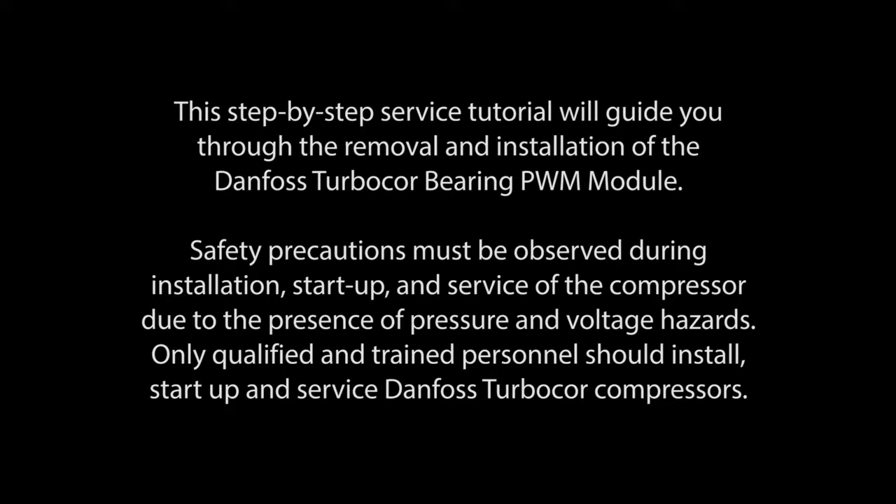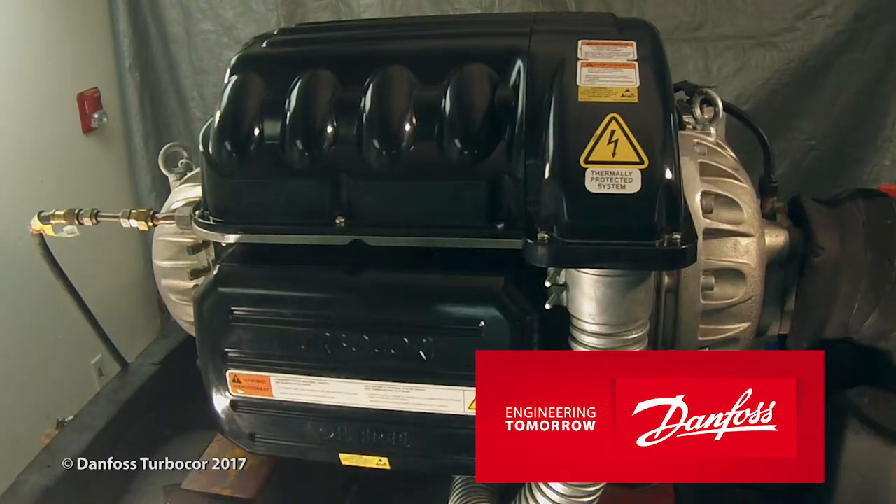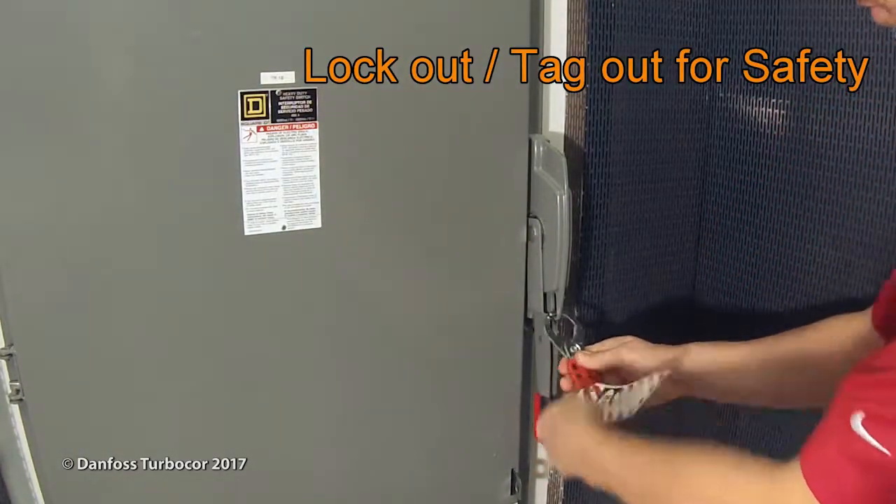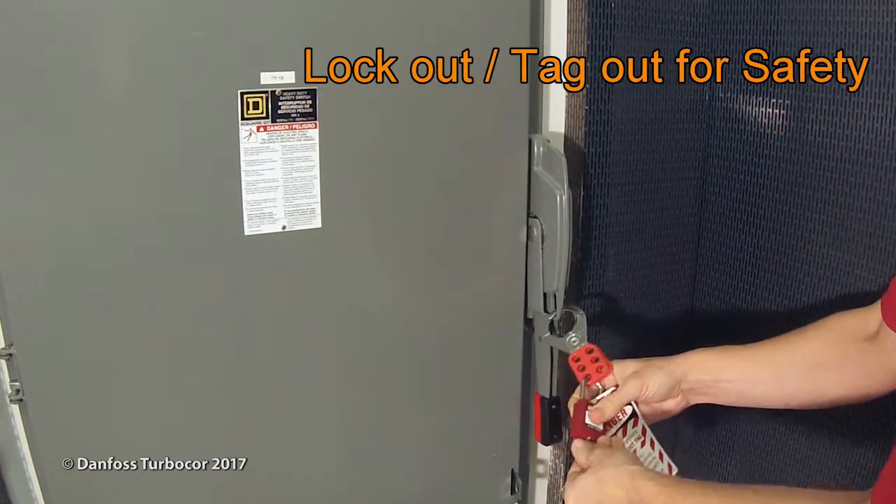Safety precautions must be observed during installation, start-up, and service of the compressor due to the presence of pressure and voltage hazards. Only qualified and trained personnel should install, start-up, and service Danfoss TurboCore compressors. Before performing any service, electrical power must be isolated. Turn off the mains input power to the compressor and lock out/tag out the mains disconnect.